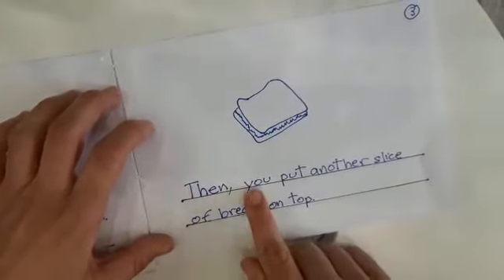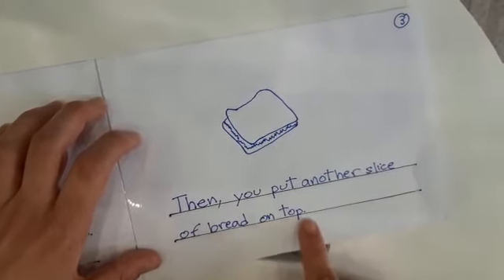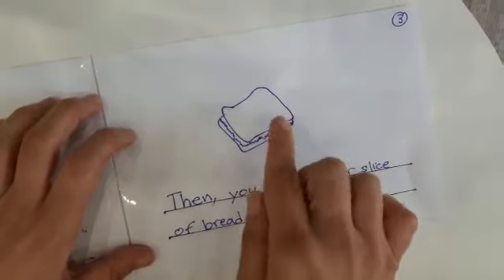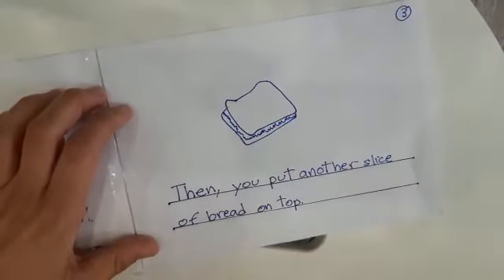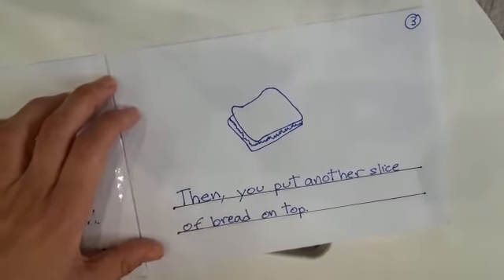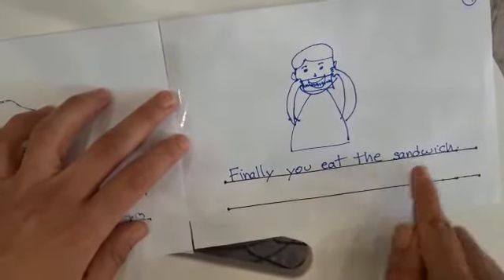Then you put another slice of bread on top and I put a picture of another slice of bread on top and I also realized that I have so many sight words here like you, like on. Finally you eat the sandwich.